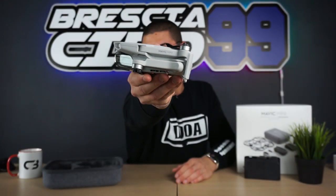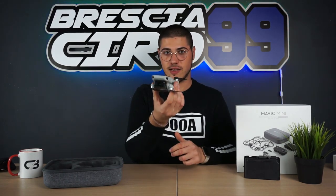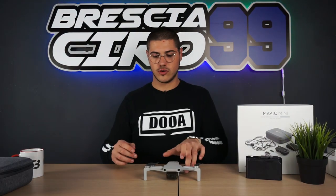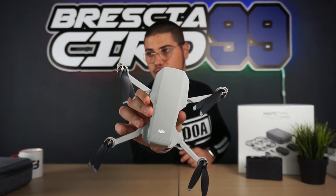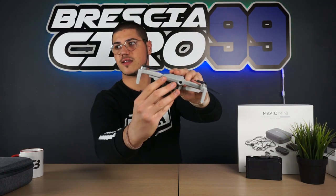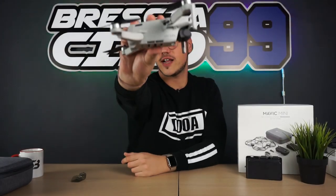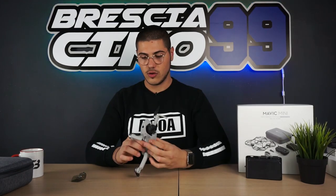Passiamo al pezzo forte: il nostro drone. Come potete vedere, è molto molto piccolo. Entra tranquillamente in una mano, ed è una cosa di assurdo. Molto leggero: 249 grammi. Davanti troviamo il gimbal, protetto dalla sua copertura in plastica che basta sganciare. Ed eccolo qua: gimbal a tre assi. Possiamo notare la famosa scritta 'Ultralight 249 grammi', molto utile da mostrare a chi venisse a darvi fastidio per impedirvi di volare, poiché rientra in categoria C0.